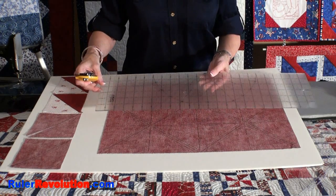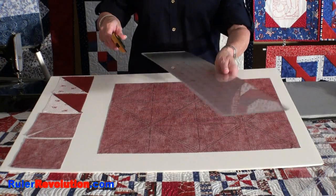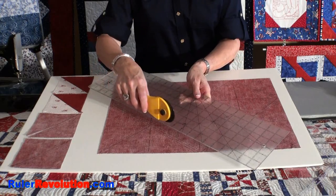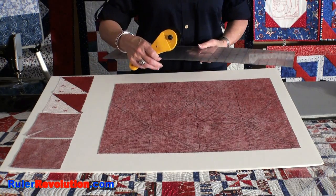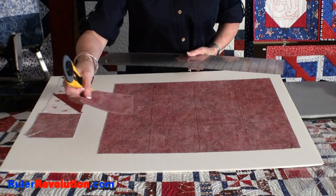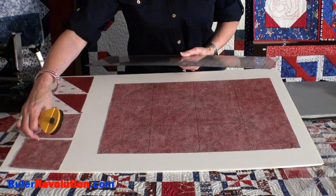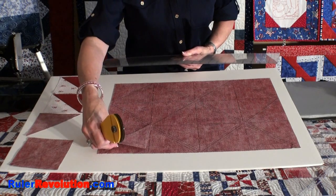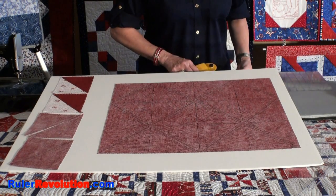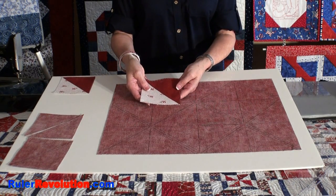The way I like to accomplish this is to first cut through the horizontal lines, then the vertical lines, then the diagonal lines. Once all the lines are cut, you will have individual units. The first cutting on the vertical and the horizontal lines would leave you with 12 of these units. Once you've cut through the whole project including the diagonal lines, you would have these units.